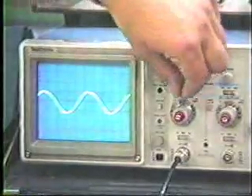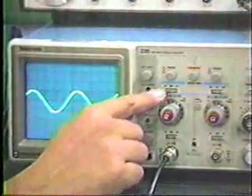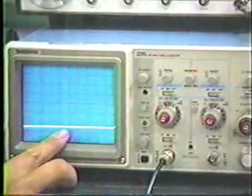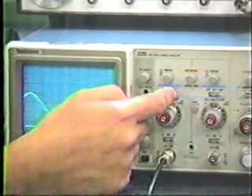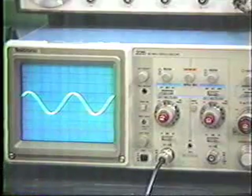There is a switch below the position control that allows you to display either channel one alone, or channel two — which is just a straight line because we have no signal connected there — or both at the same time. In this case, let's just display channel one and treat this as a single-input oscilloscope.